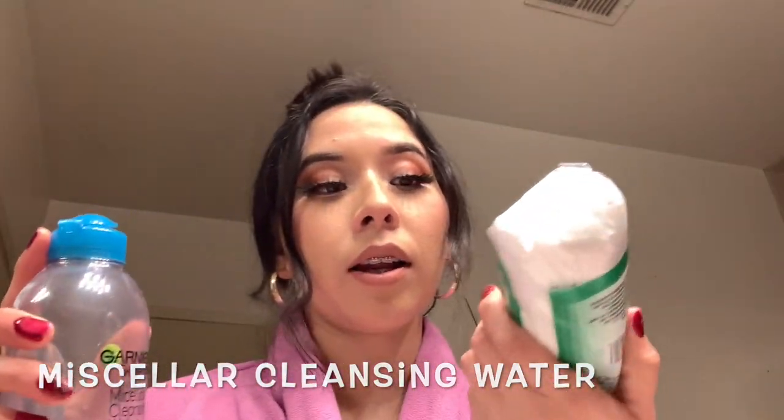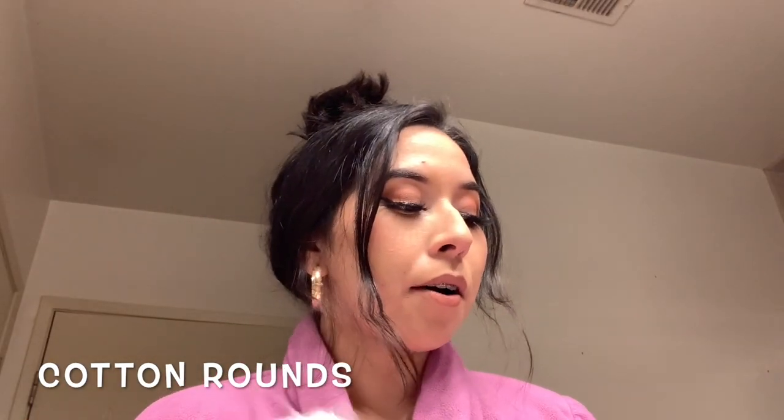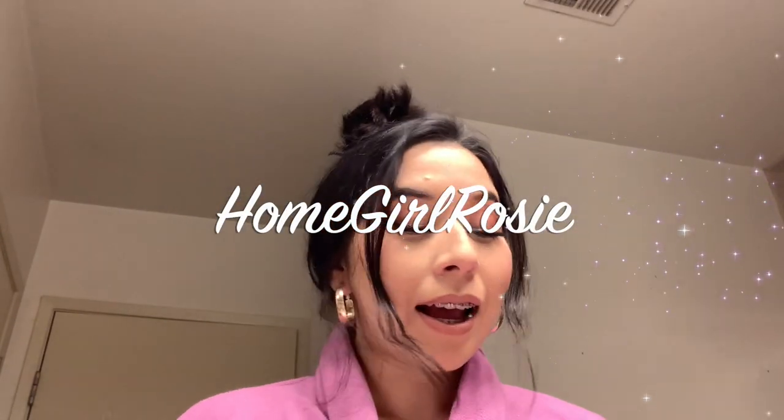So this first part I only do if I have makeup on. I always use the micellar cleansing water with a cotton pad or cotton round. My name is Rosie, but you can call me the homegirl Rosie. Hi, welcome to my channel if you're new, or welcome back if you're a returning subscriber.